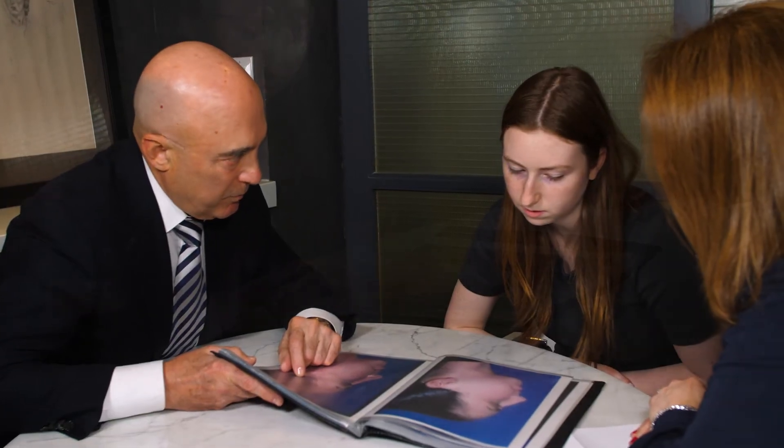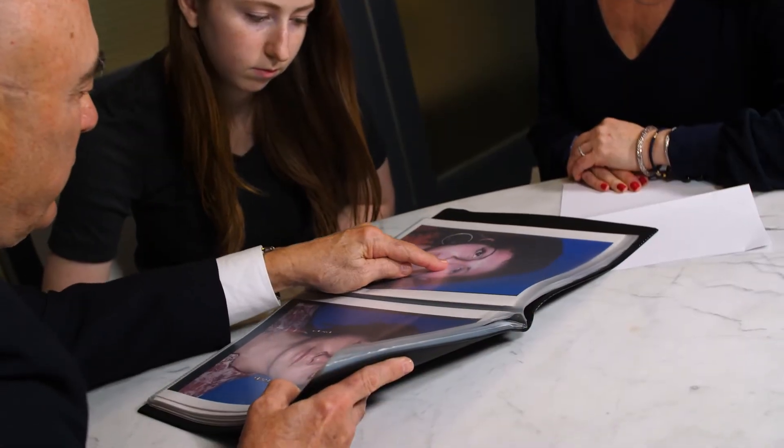However it's done, a nasal operation involves changing the underlying framework and allowing the skin to drape over it. It's sculpting the bone and cartilage in a way to make the nose blend in harmoniously with the rest of your facial features.